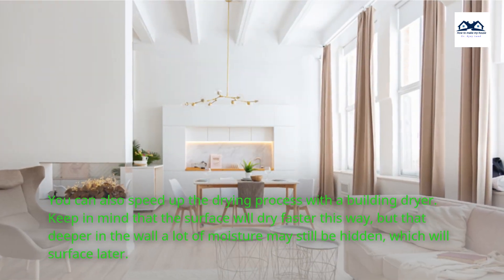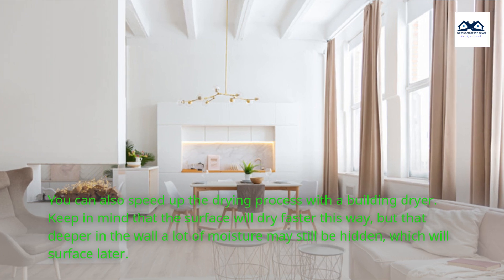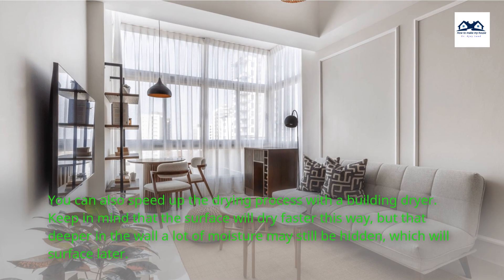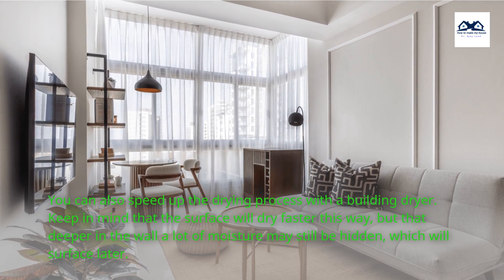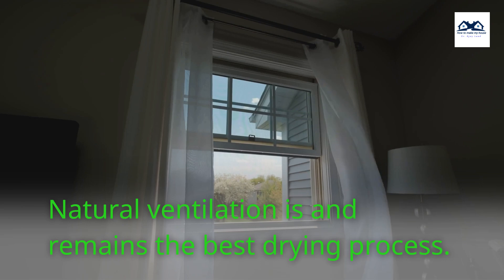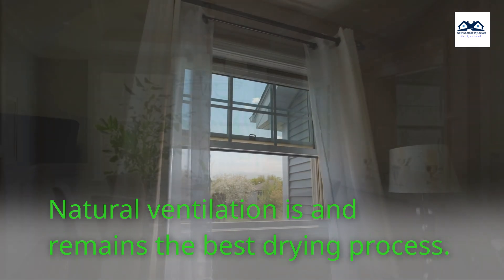You can also speed up the drying process with a building dryer. Keep in mind that the surface will dry faster this way, but deeper in the wall a lot of moisture may still be hidden, which will surface later. Natural ventilation is and remains the best drying process.